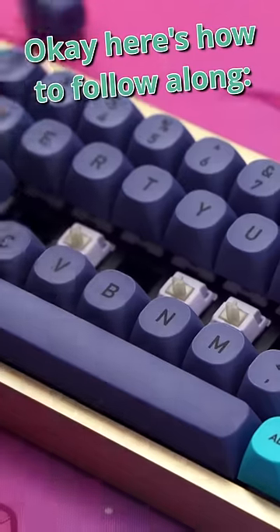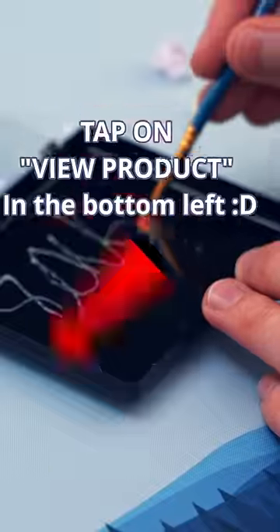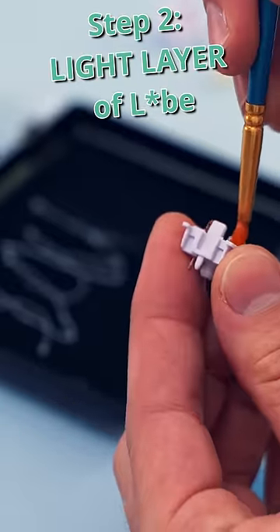You want to follow along at home to make your keyboard sound good? Well, first, open those switches up. And open them more. Get yourself some tools from clicking the bottom left. And then, get yourself a little bit of lube on your brush.